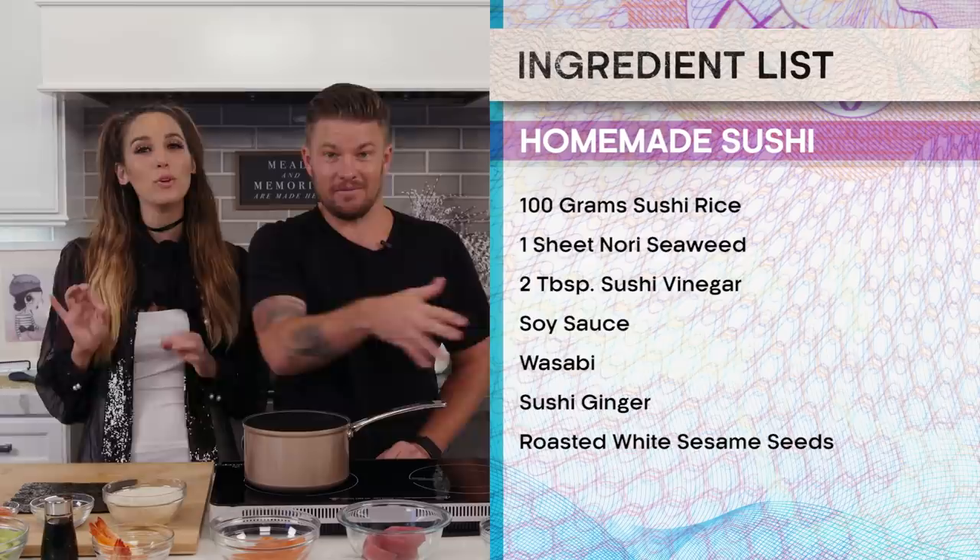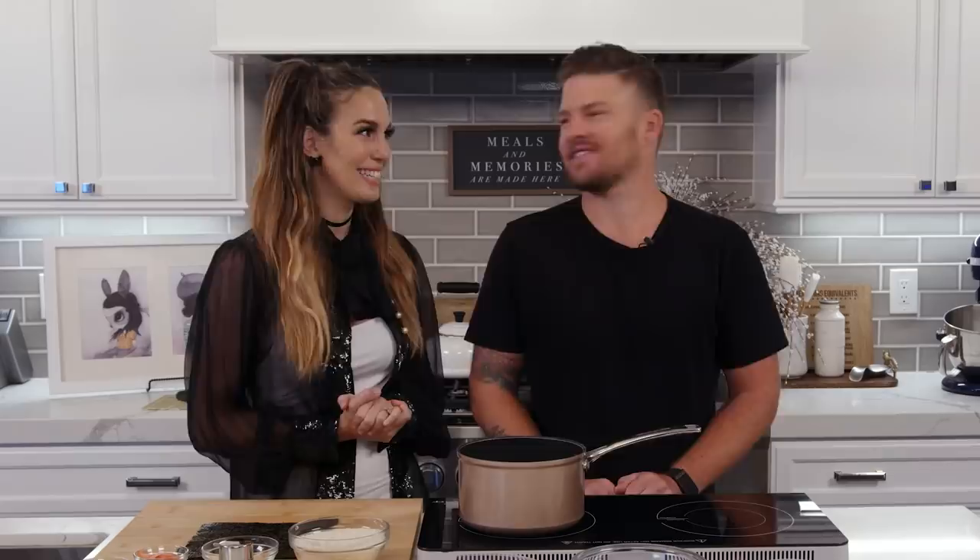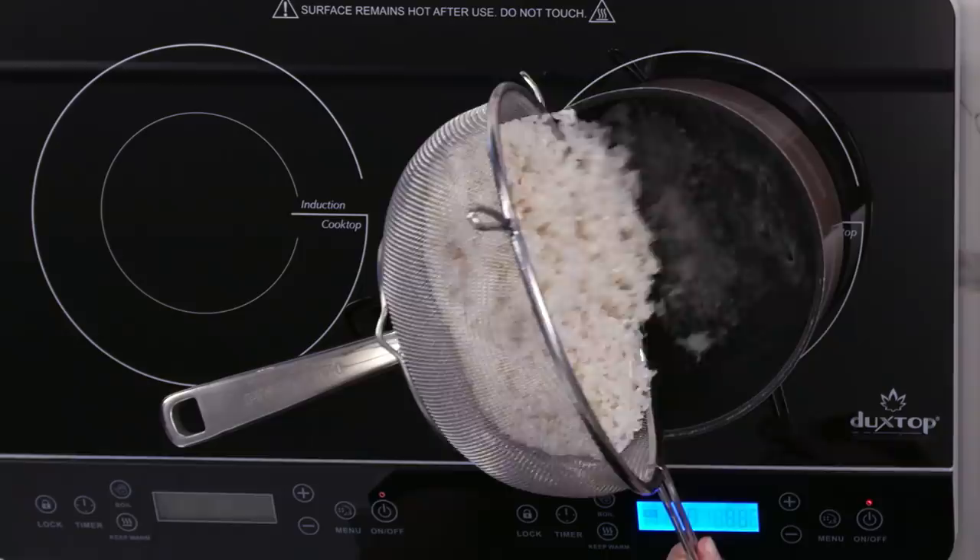To make your own authentic sushi, you will need 100 grams of sushi rice, one sheet of nori seaweed, two tablespoons of sushi vinegar, soy sauce, wasabi, ginger, and if you want a little crunch, some roasted white sesame seeds. Okay, let's get started. So first, we're going to boil our rice, but before we do that, we need to give it a little rinse.